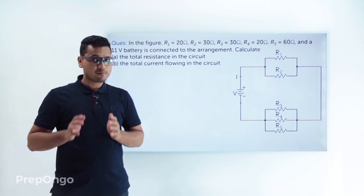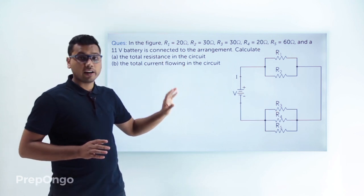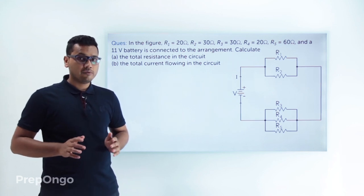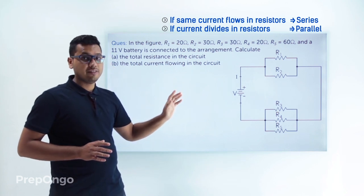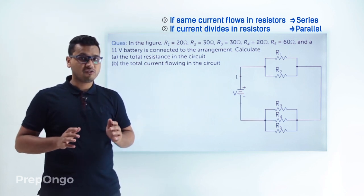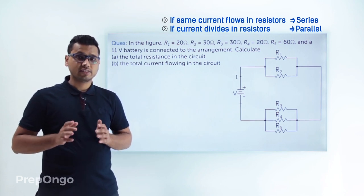First, we need to determine which resistances are in series and which are in parallel. The method is: if the current divides, the resistances are in parallel. If the same current flows through all the resistances, then those resistances are in series.